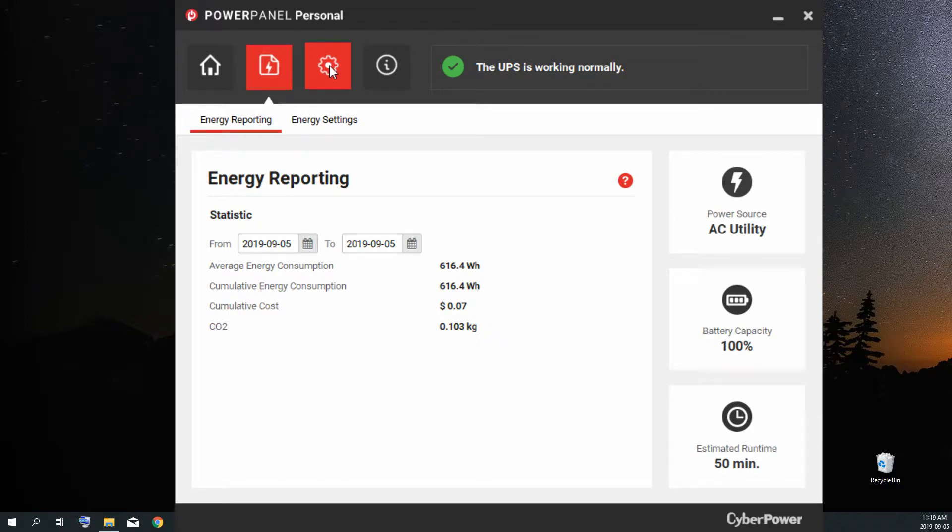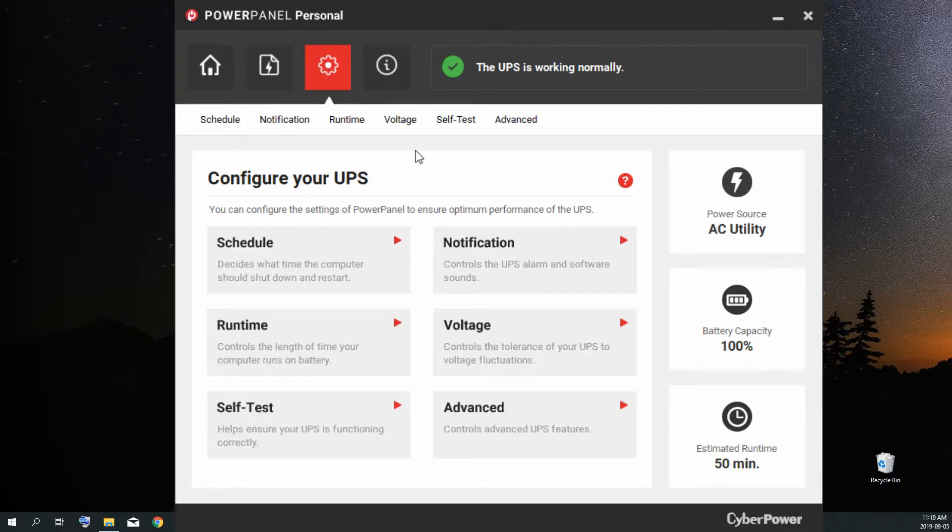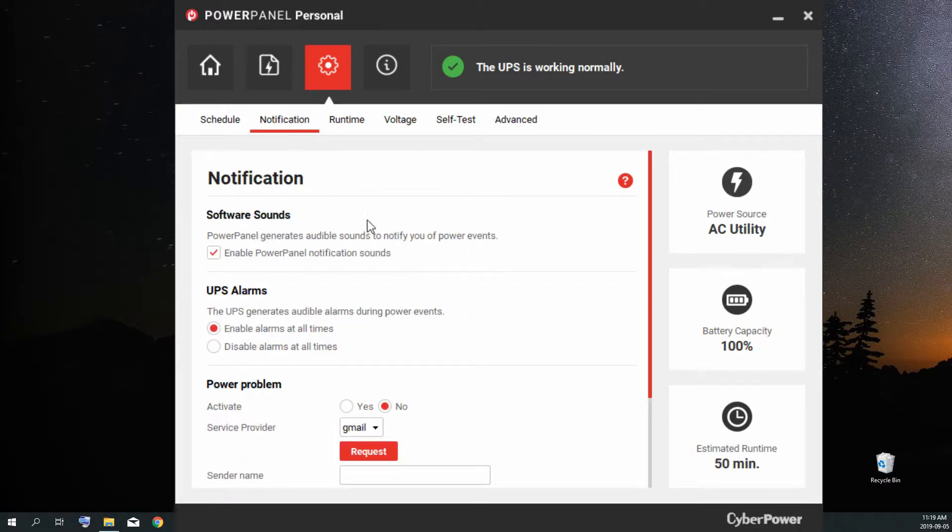The settings tab is where you configure your UPS, and it has everything you could want — from scheduling, to when you want to turn your computer on and off, to email notifications so if the power goes out while you're away, it'll let you know. You also have the option to turn UPS alarms on and off; I keep them enabled because when they go off I like to know, and you can mute it from the unit itself. There are also software sound settings for ticks and tones as you navigate through menus.